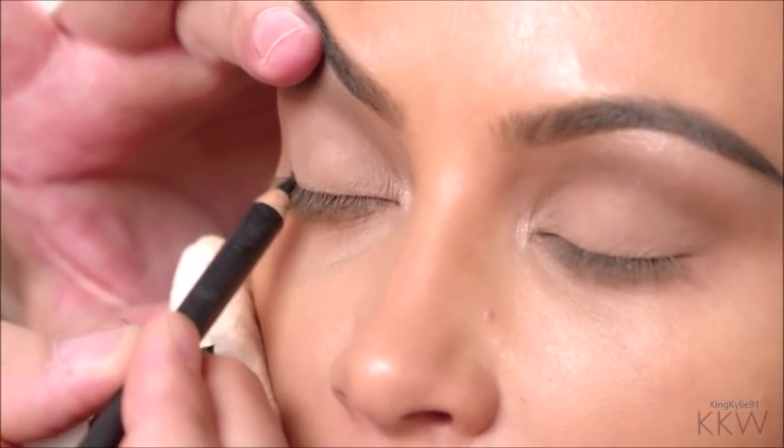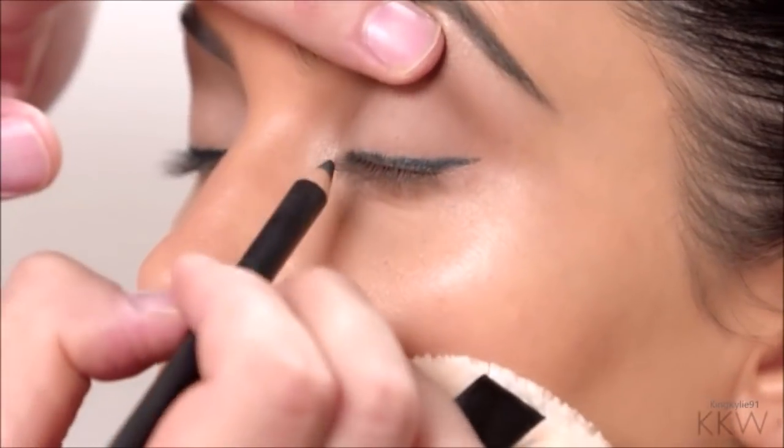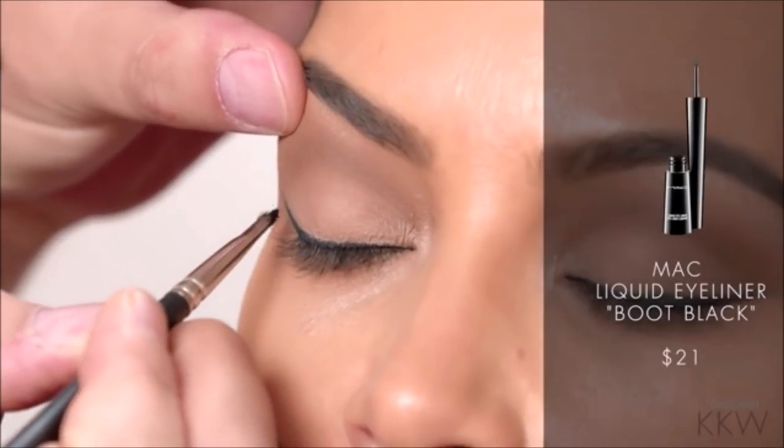I like to lift the eyelid when I'm applying the liner because it really allows you to get into the eyelashes. Now I'm going to go over that with a liquid liner — tracing over that first line I did.